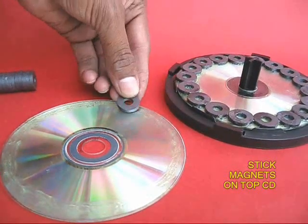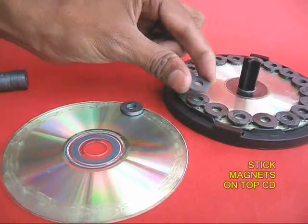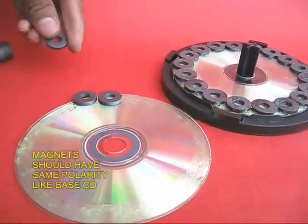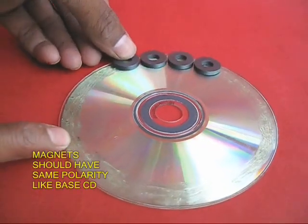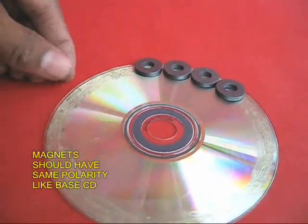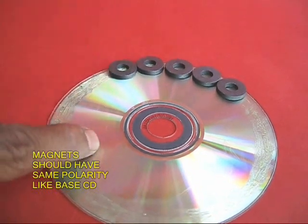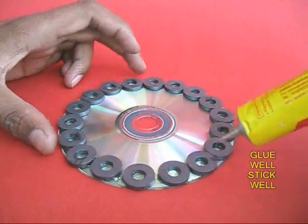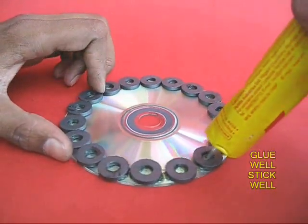Now take another set of magnets and stick them to a second CD. Both these CDs have similar polarities. Apply some more glue so that the magnets adhere very tightly to the CD.